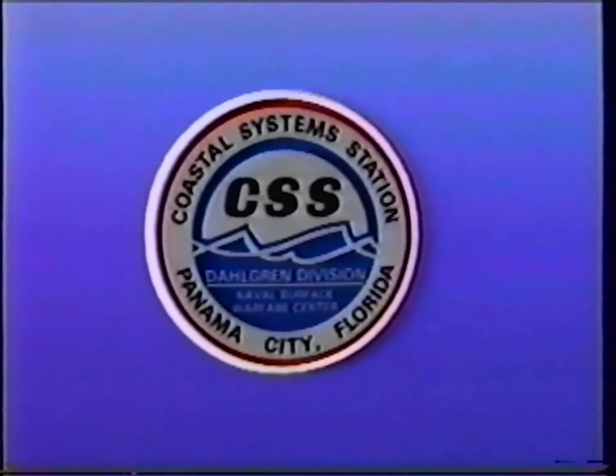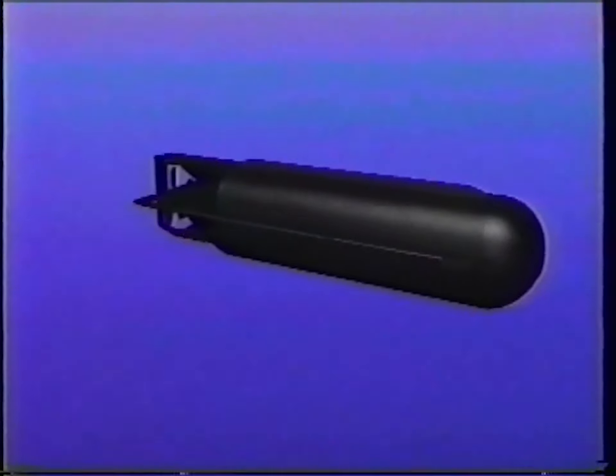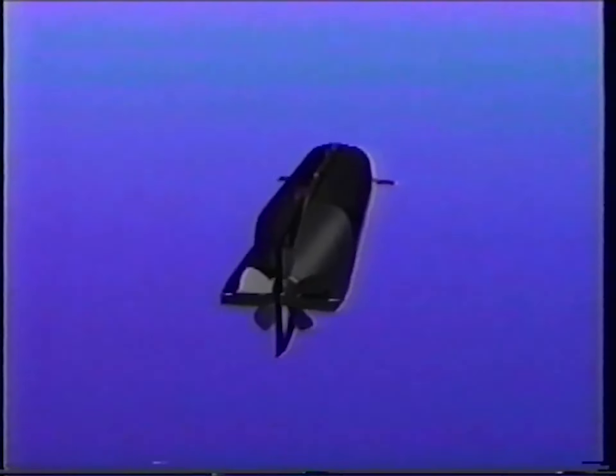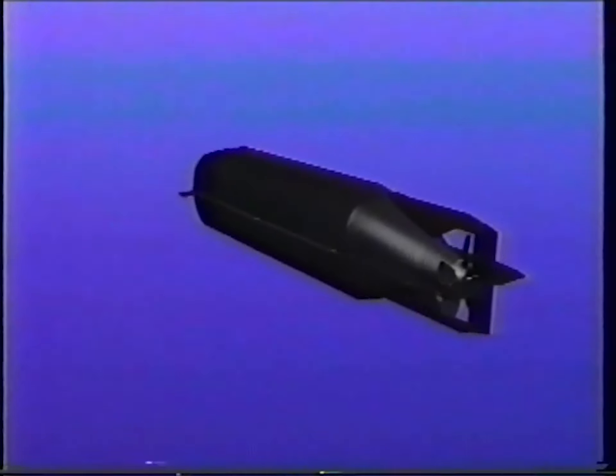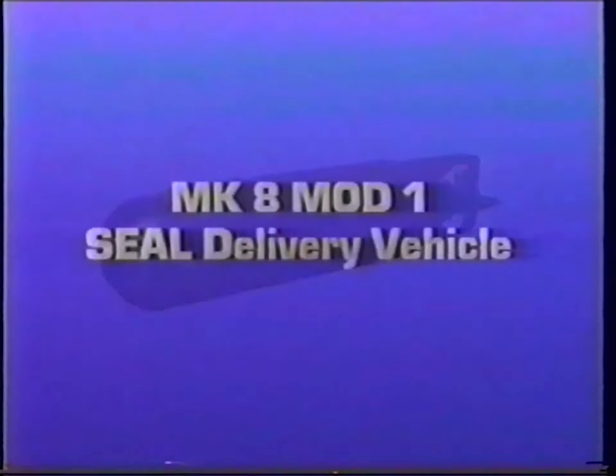The Coastal System Stations present the new Mark 8 Mod 1 Seal Delivery Vehicle. This versatile, battery-powered, wet submersible provides greatly enhanced capabilities to naval special warfare units. Responding to the needs of the fleet, Coastal System Station engineers have developed a vehicle which meets or exceeds operational requirements for the clandestine transport of SEALs and their equipment through hostile waters anywhere in the world.